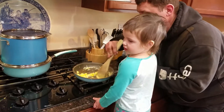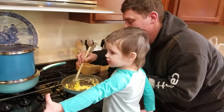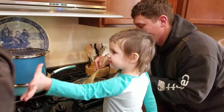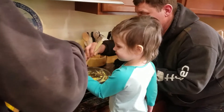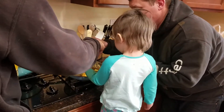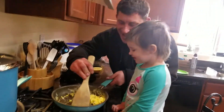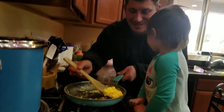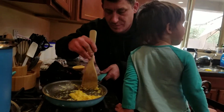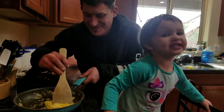Papa's going to put a little cheese in there. I need cheese! Hell yes, you need cheese. Give me cheese. Perfect. I need cheese, Mom, I need cheese. You got cheese.